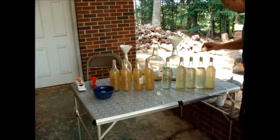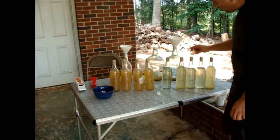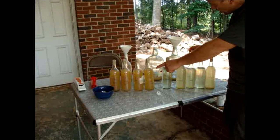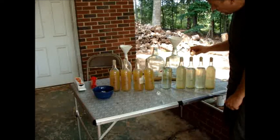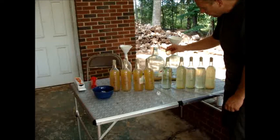Adding the wax will give it a nice seal so it's ready for long-term storage. As you can see, the bottles of cider on this side are nice and clear; the apple mead on that side are a little cloudy. It's no problem — it's not like you get grit between your teeth when you drink it. It just failed to clear up totally.